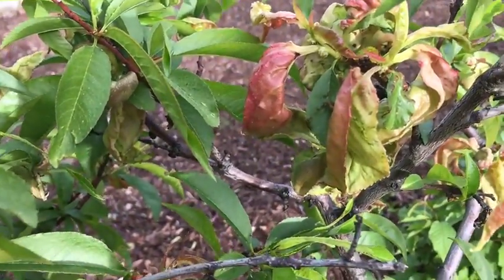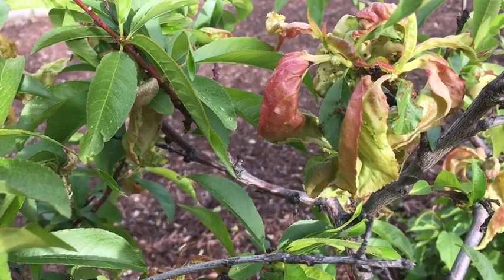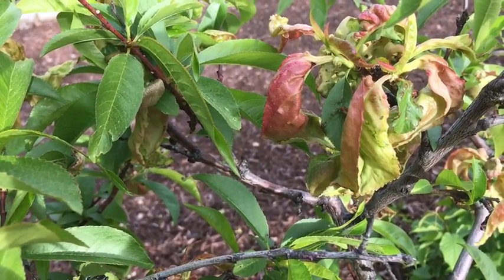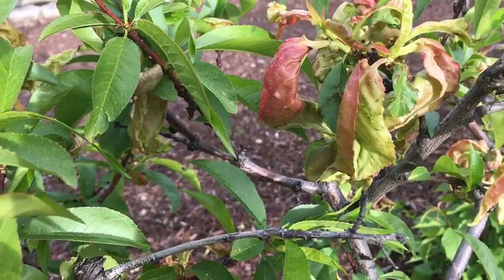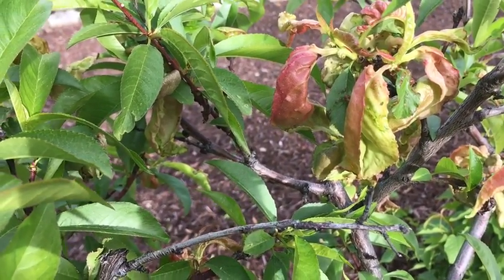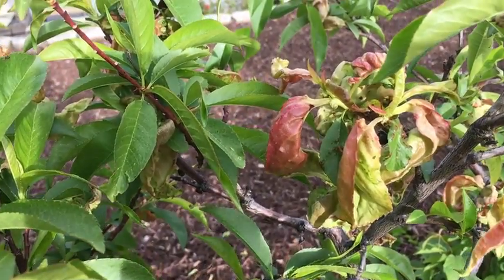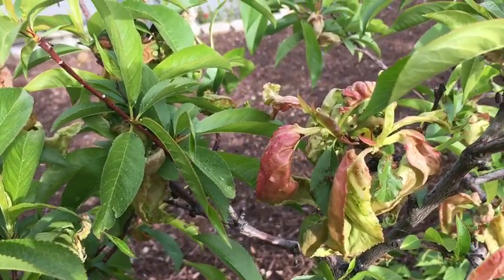This is peach leaf curl. The disease first appears in spring and shows up as reddish areas on developing leaves. These areas become thickened and puckered, causing leaves to curl and severely distort. Later, these leaves are going to turn yellow, brown, and will often fall from the tree.